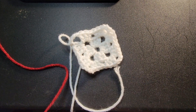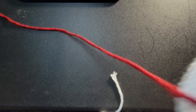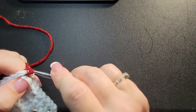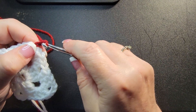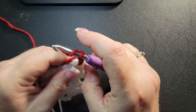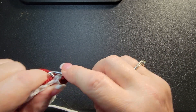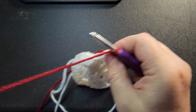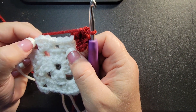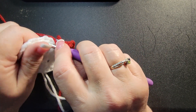Now pull in your maroon and start in any corner you would like. Chain three — one, two, three — and put two more double crochets right in there. Now see this center? I call this the runway, because you're not on a corner. The center one right here — we're gonna go right into that and put in one double crochet.